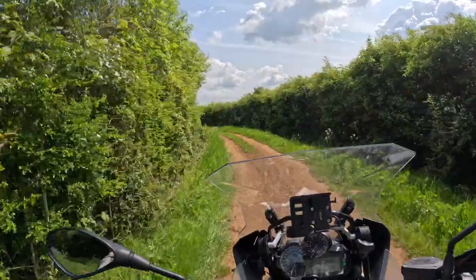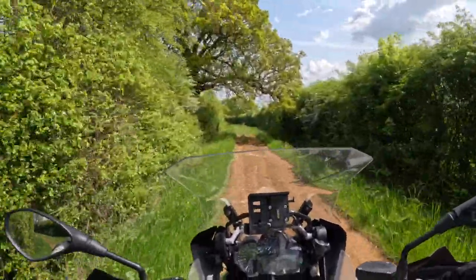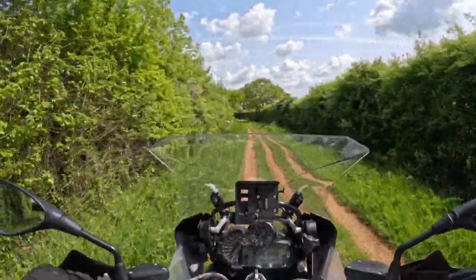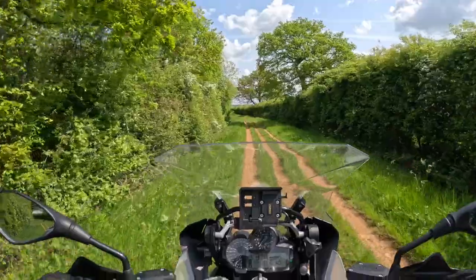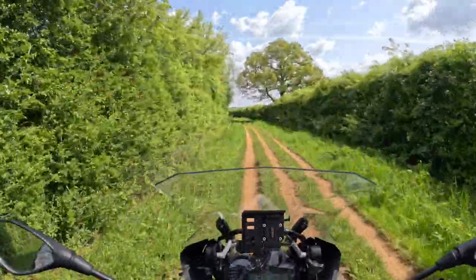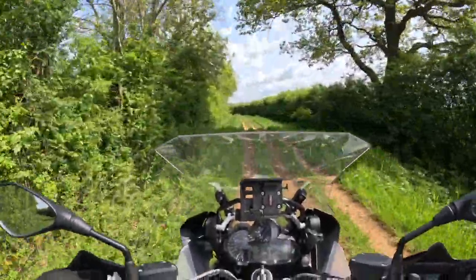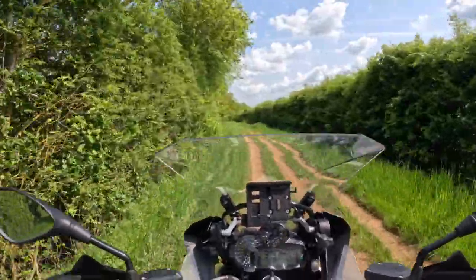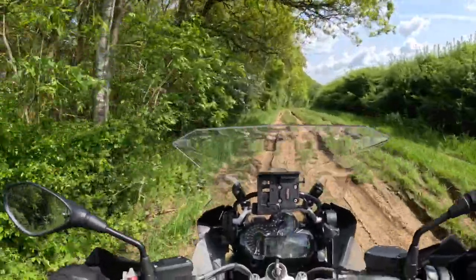A very slow pootle along here - at least I'm christening my new tyres. I don't even know how long this byway is, I haven't looked on a map. I've only ever ridden probably half a mile of it before when it was really really muddy, and that was on the wrong tyres. So this is much more like it. Some ruts coming up - I'm going to take it slowly, I don't want any silly accidents.